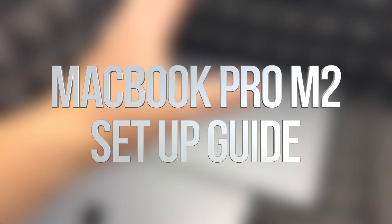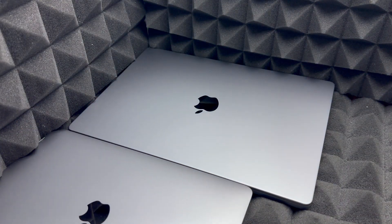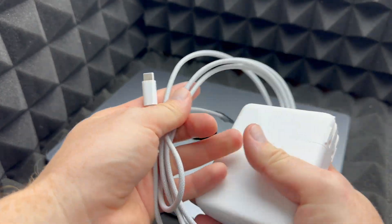Hey guys, in today's video we're going to set up your MacBook. It doesn't really matter which one you have — whether it's a MacBook Pro or a MacBook Air — it's going to be the exact same instructions for all of them. So before we get started with anything, let's just start off with the real basics.